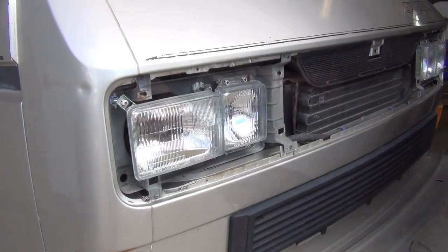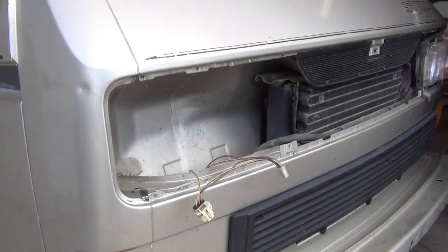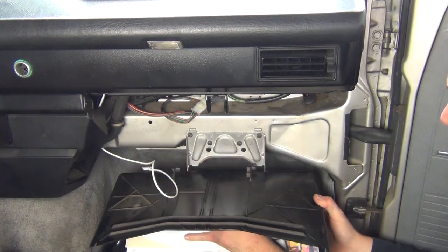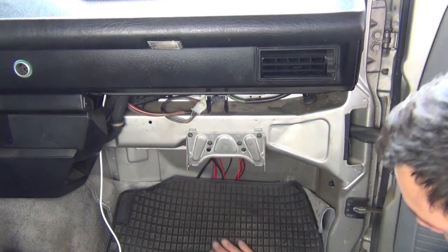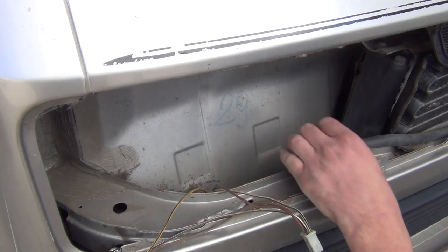We'll start with removing the grill and both headlight bucket assemblies from the vehicle. Next, remove the glove box and pull the carpet back to access the front firewall. Move back outside the front of the vehicle and drill a 5/16 hole through the front cowl.